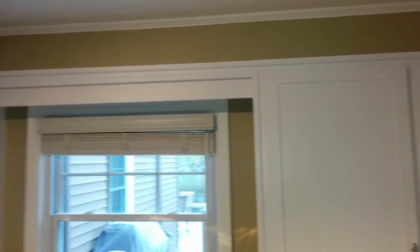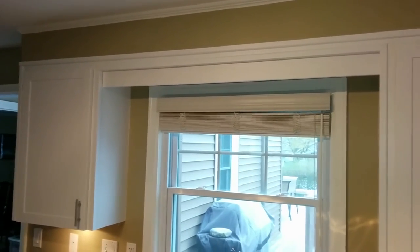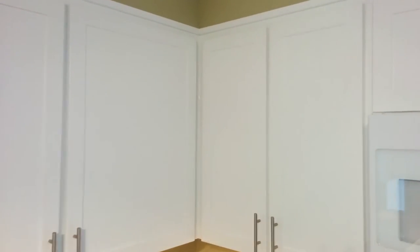I'm going to pan around here — excuse the lighting. This camera might fade in and out but at least you get a general idea of what we did here in this kitchen. Panning around from one side of the kitchen to the other, moving right around to this side.